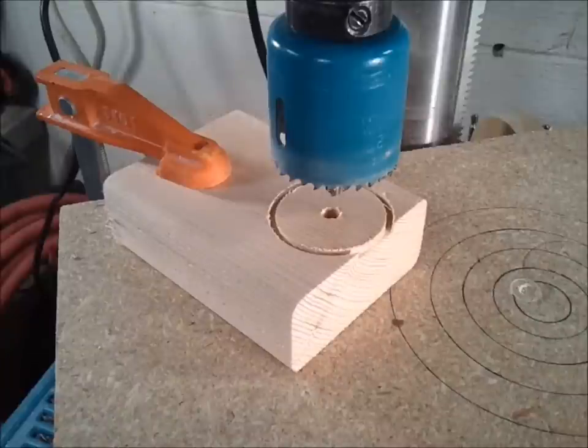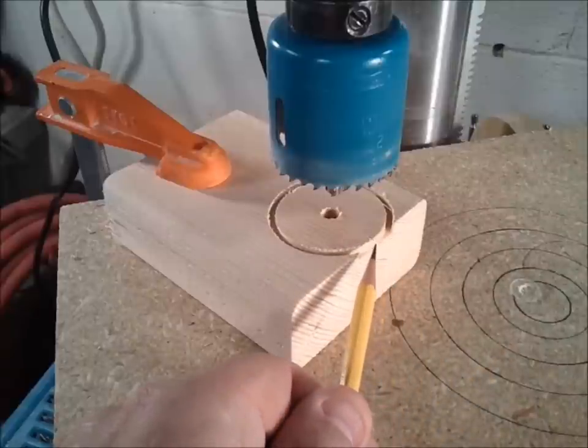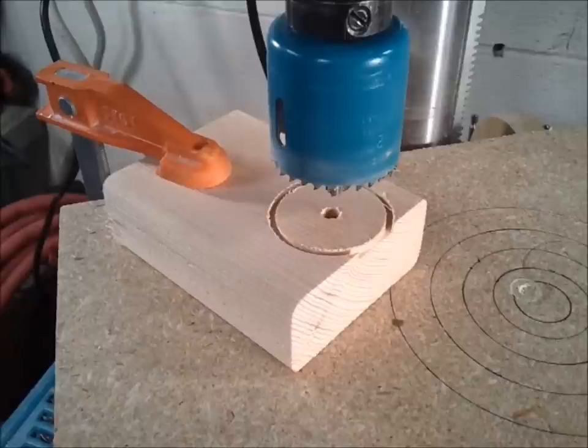This may seem obvious to you, but often times when you use a hole saw you struggle to get through a piece of material. I've noticed that the hole saw runs a lot more efficiently when it can exhaust all this material out the side. I know this isn't always possible because most of the time when you're using a hole saw you want to drill right down the middle of the piece.